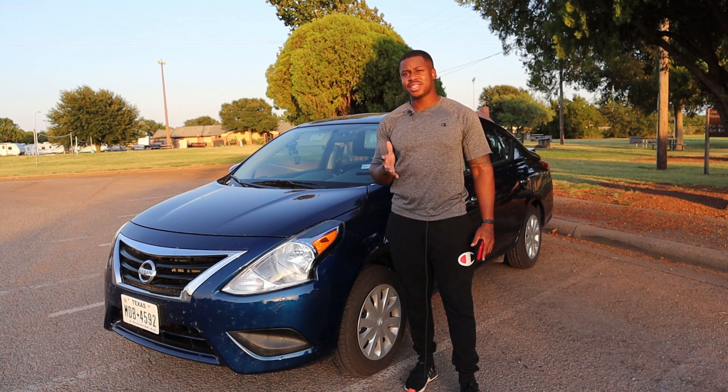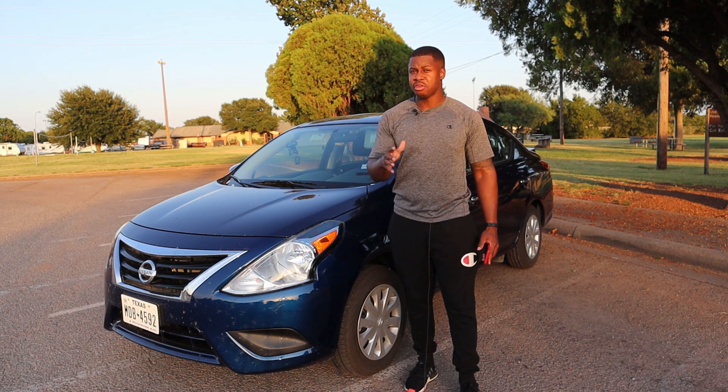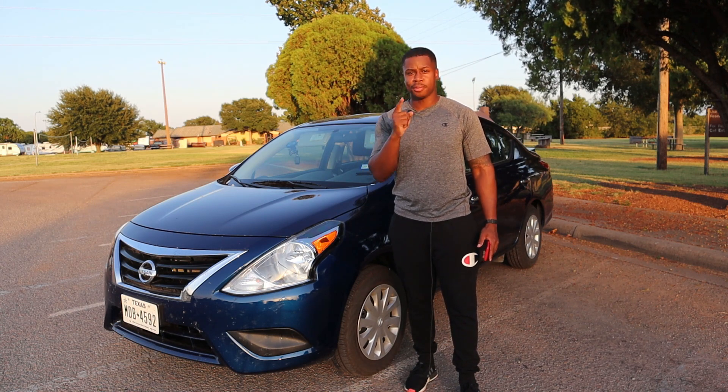I'm just kidding, but in a sense this is actually my least favorite car, like, ever — probably behind the Prius. So that's saying a lot. If you guys know me, the Prius is my go-to target. That triggers me right there. The Prius.